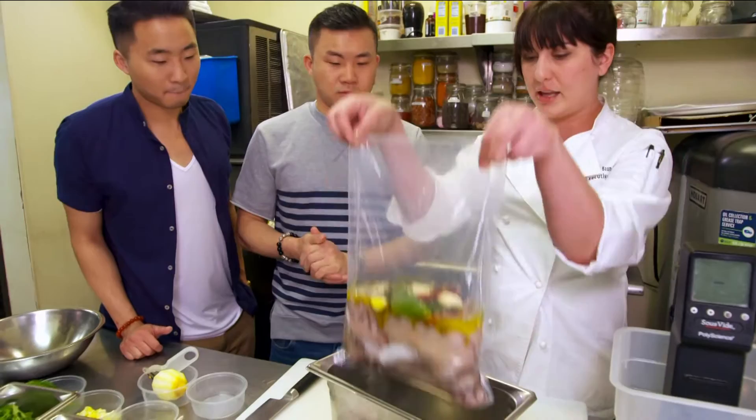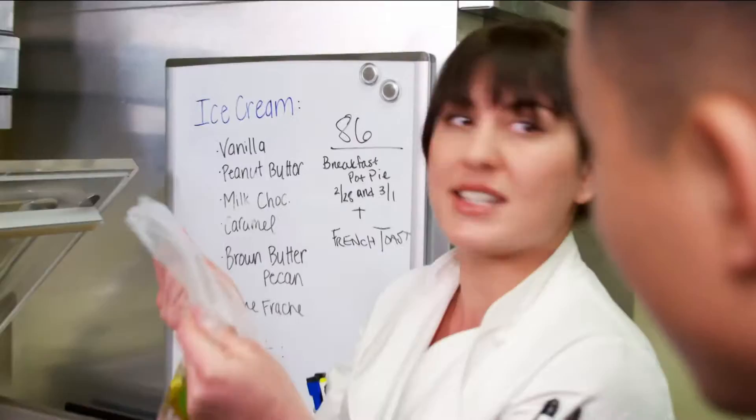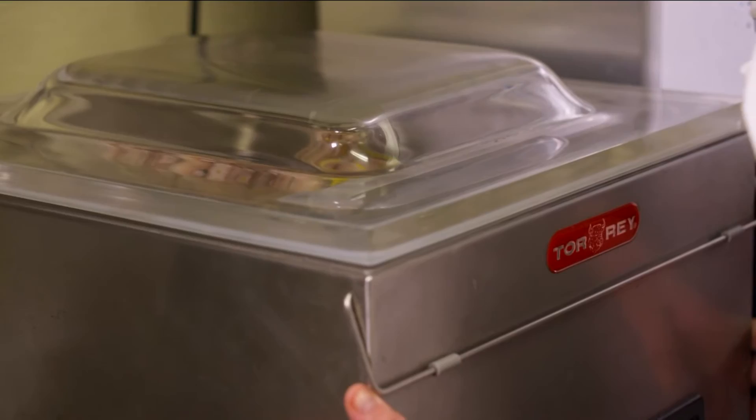So now we're going to go over to the vacuum seal machine and seal her up. This is going to suck all of the air out of this. Check it out. I knew you guys would like that.